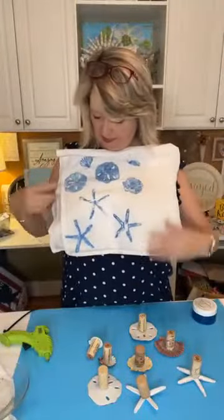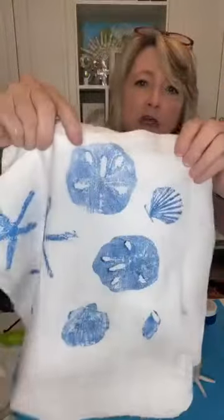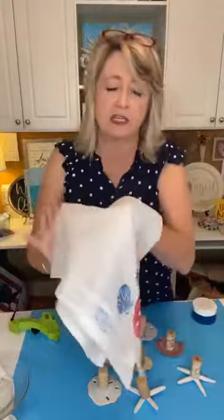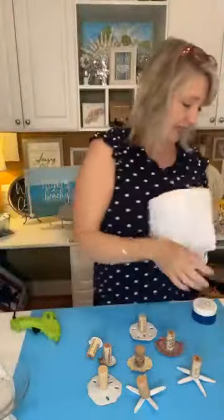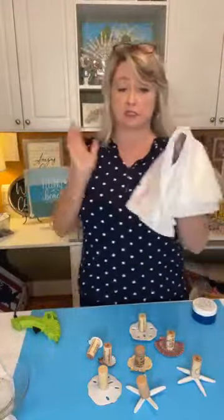But you can see what an awesome impression you get — look at this one, that was a really good one. Then I thought, it's almost Memorial Day and soon it will be Fourth of July, so why not do some red and blue? And I pulled out some turquoise as well, which is called turquoise. These are all inks from Magnolia.